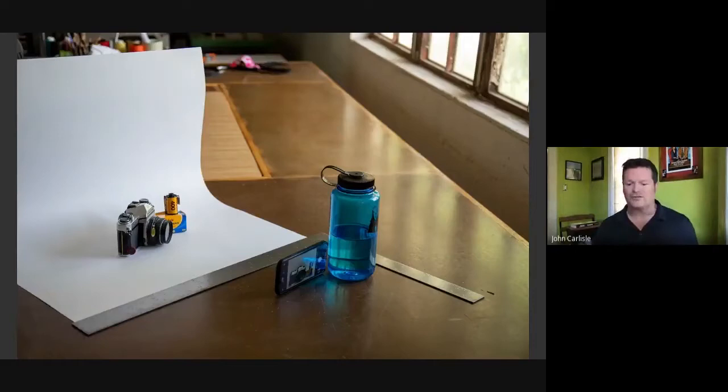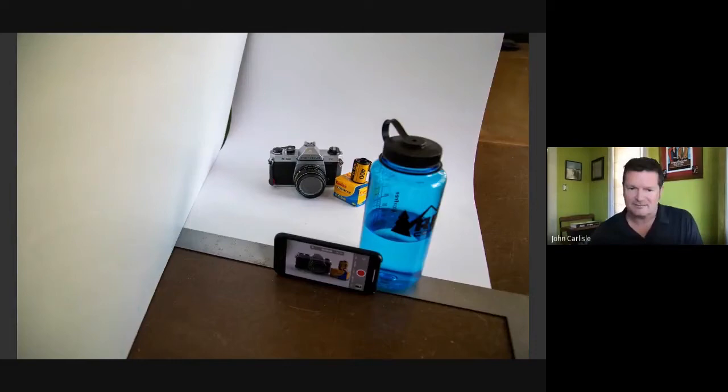I'm just using window light. If I'm not using any of the expensive gear, a nice window, a little bit of a 30-degree angle, and you're going to get a nice photo. If you throw in some props to help tell the story, that might work for you — it might not. Depends on what you're shooting. Throw in a bounce to bounce a little bit of light on the opposite side of the object.